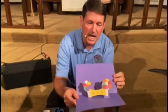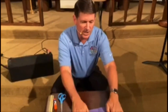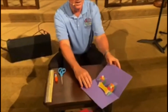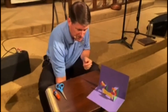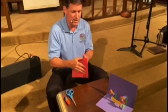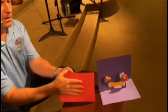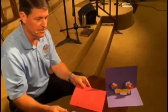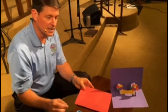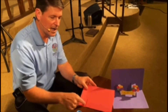I want to show you how to make a pop-up card like this. Let me keep it open so you can sort of see what's going on while we're doing this. The first thing you do is you take a piece of construction paper — eight and a half by eleven — and you fold it in half like that. And then you've got to make some cuts. What I did is I measured in two inches from the end and made a line with a pencil.